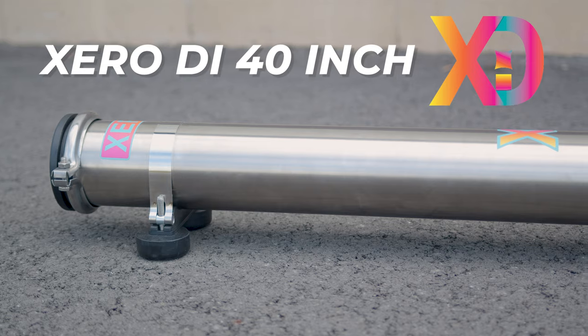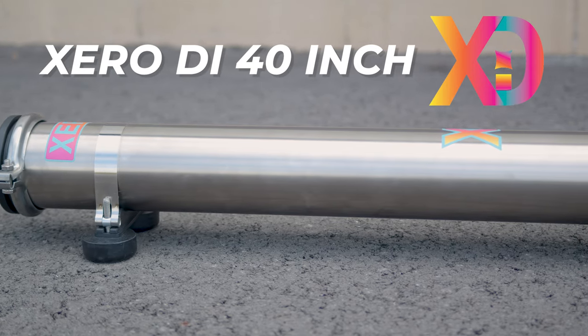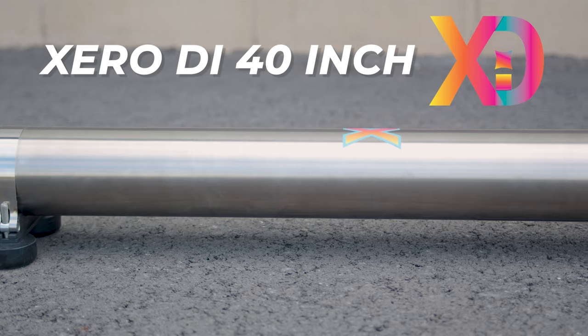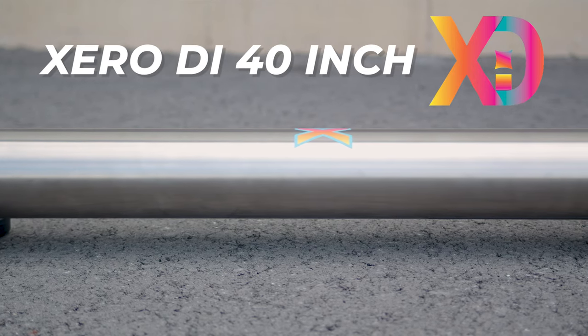This is the Zero DI 40 inch. Each one is built with top-tier housings, fittings, and filters, making this unit designed for durability and high performance.